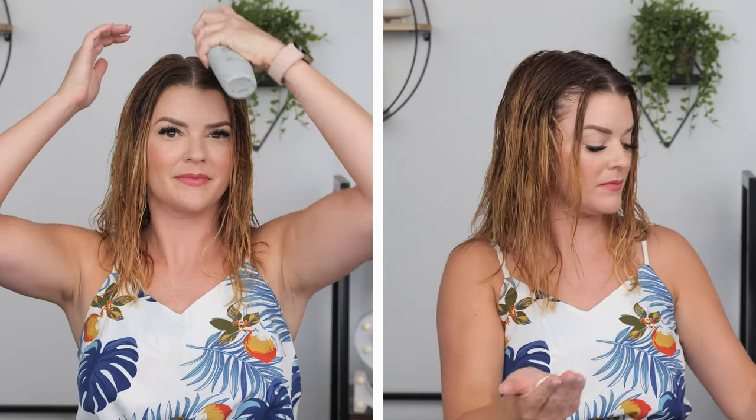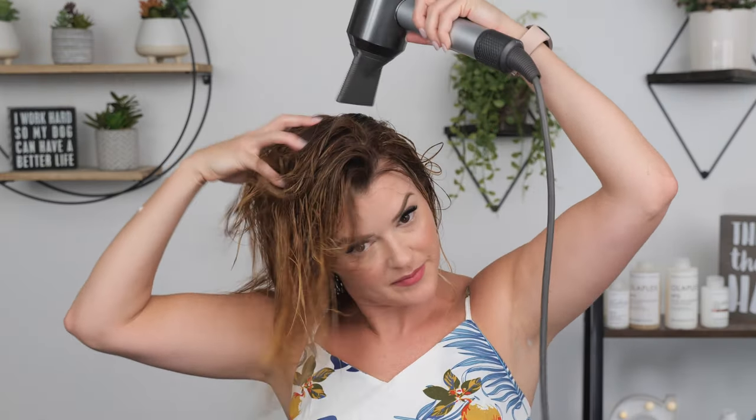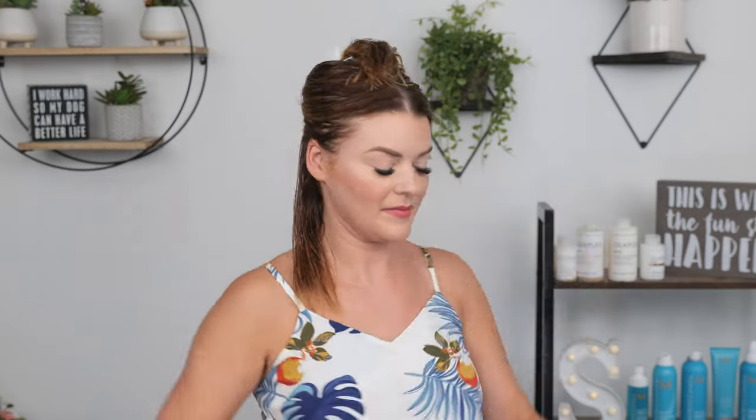When using this on myself, I will apply all my volume products the same as I always do. I use both a root lifter and volume mousse and will link my favorite options in the description below. I prefer to just lightly rough dry my roots with my standard hair dryer — this part is completely optional. I find for myself and finer, more straight hair types that it just slightly kicks up the volume at the root. After that, I will section my hair and start my blow dry using the Tymo Volumizer.